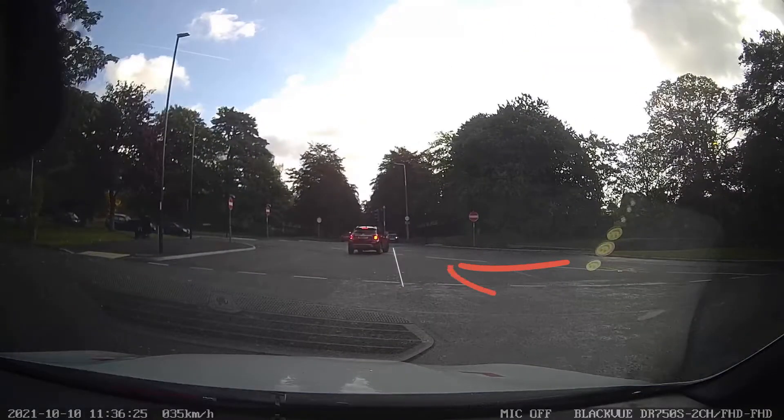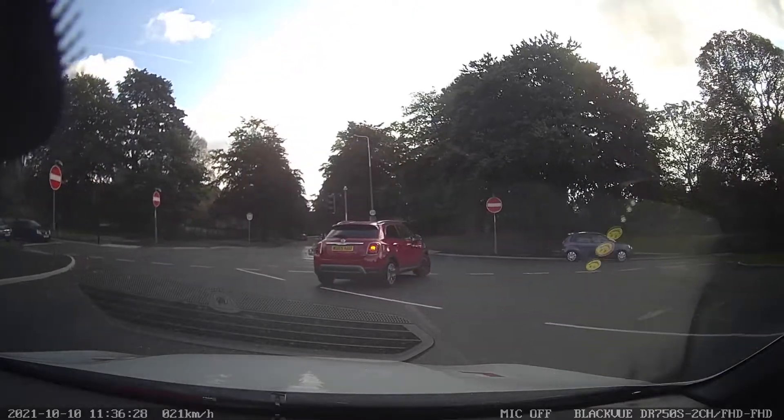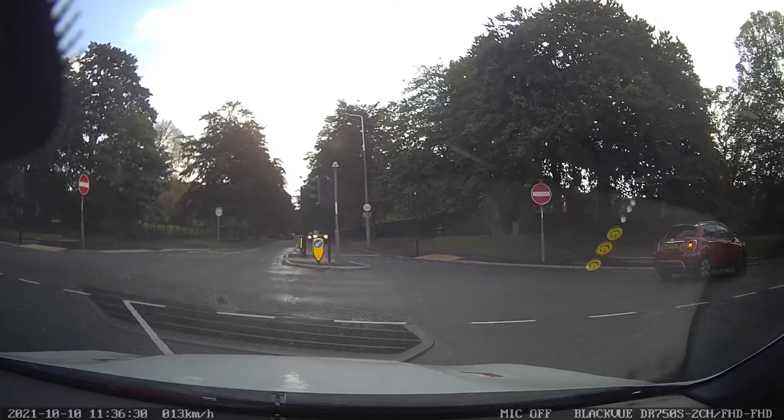Drive towards the center light, keeping just left of the center line highlighted. Stop just in front of the white dash lines. Give way to any oncoming traffic.